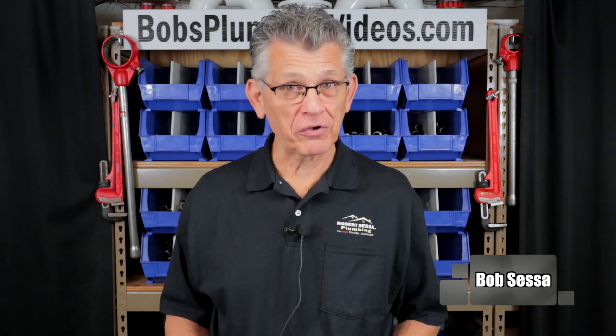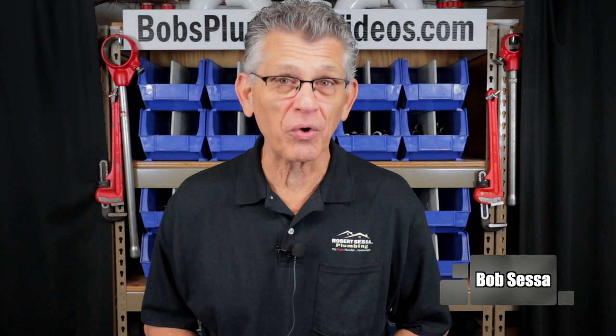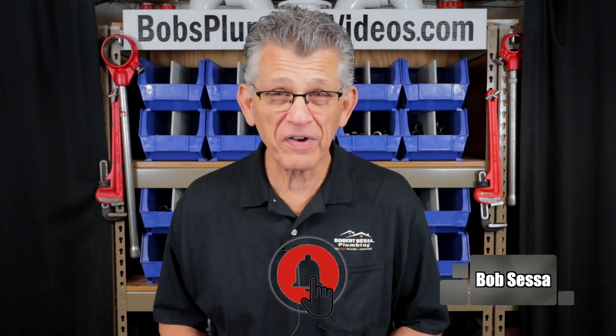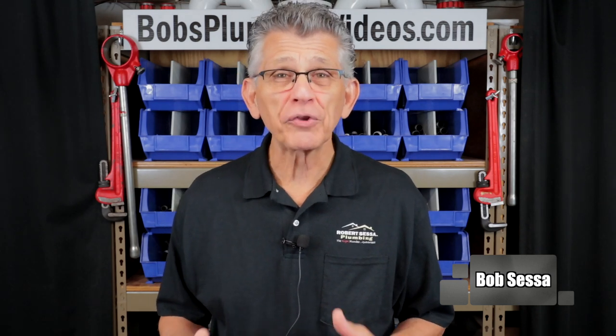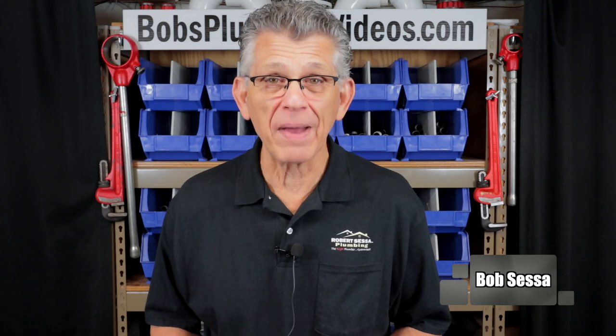Hey, welcome folks, it's Bob here. If you're not already subscribed, you may want to consider hitting that subscribe button and the notification bell so you'll be notified when I post a new video. In this video I'm going to talk about some alternatives to installing a flange on a lead stub-out, or a lead bend as I like to call it.